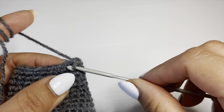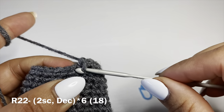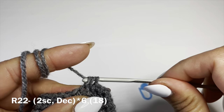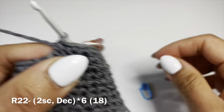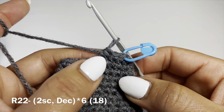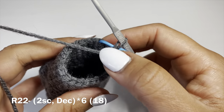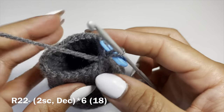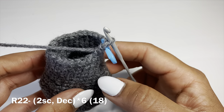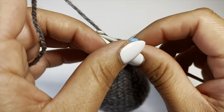Start the next round with two single crochets, follow on with a decrease — pull up a loop from the next two stitches, three loops on hook, yarn over pull through all three. Stitch marker back in place. Combination: two single crochets, decrease, repeat all the way around. The gap between stitches is reducing with every stitch, so make sure to fill this up with some fiber fill and then work that round. At the end of this round, your stitch count should be 18.